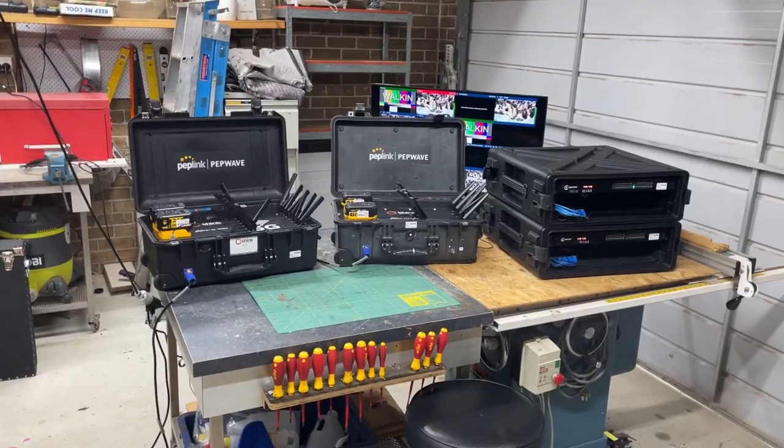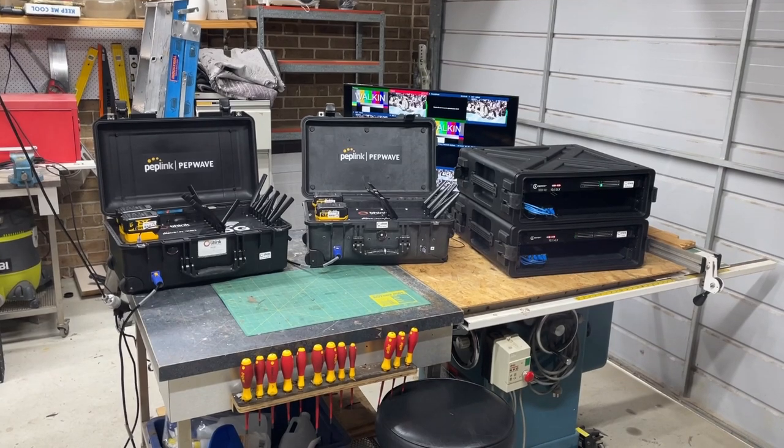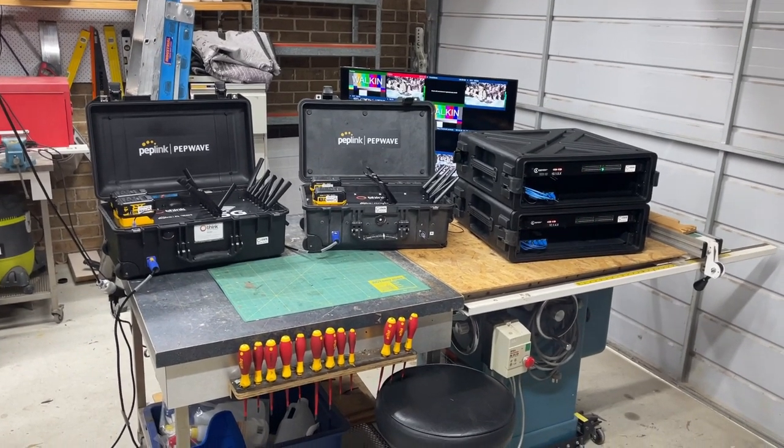The other way I do it is using SRT and hardware encoders, and that's what I thought I'd show you today.